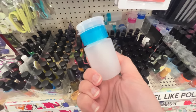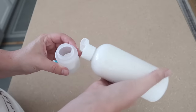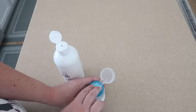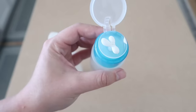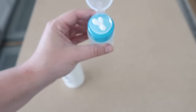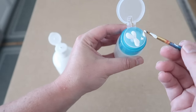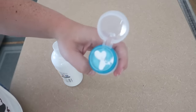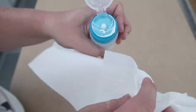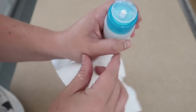Another toddler-approved DIY hack: these little pump-up dispensers from the nail and makeup aisle. I put a little bit of paint in them so Finn can pump out just a little bit to work with when we're painting. I also keep one in my craft room with black and one with white paint for touching up stencil signs. The cleanup is super easy — just wipe it off with a wet paper towel and the lid keeps it from drying out.